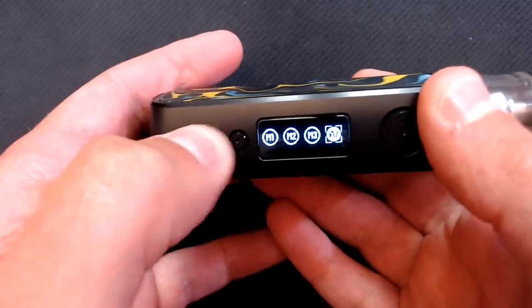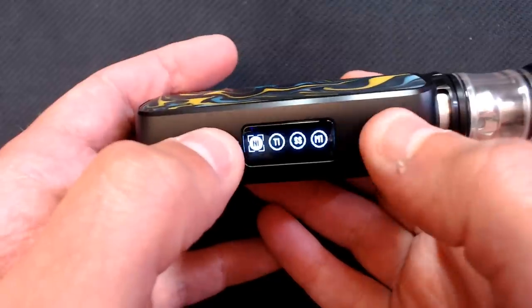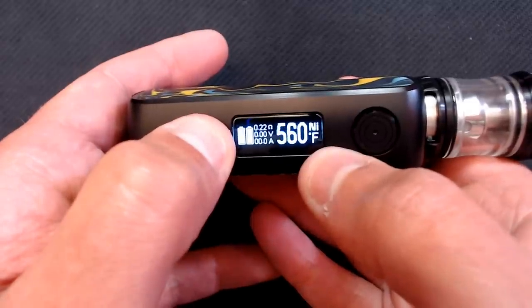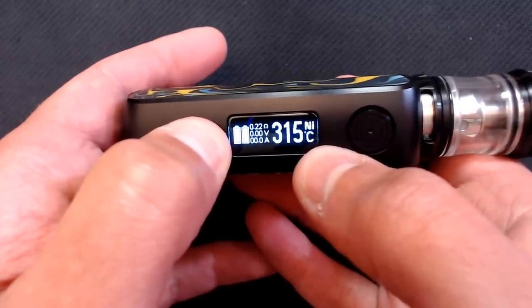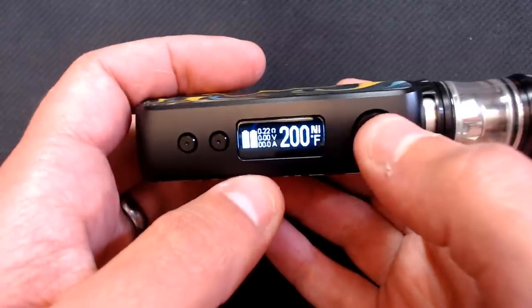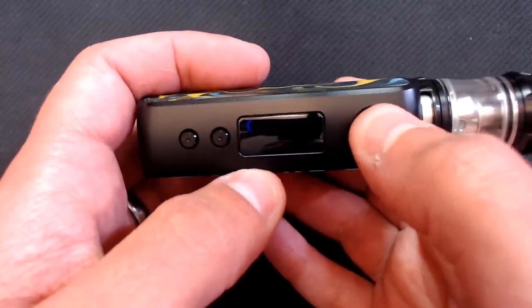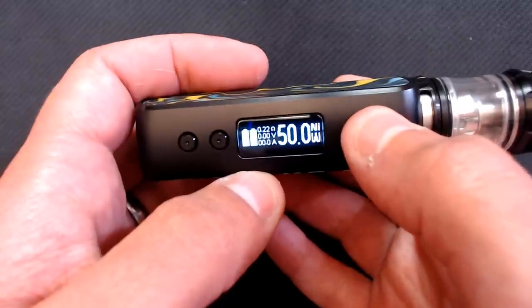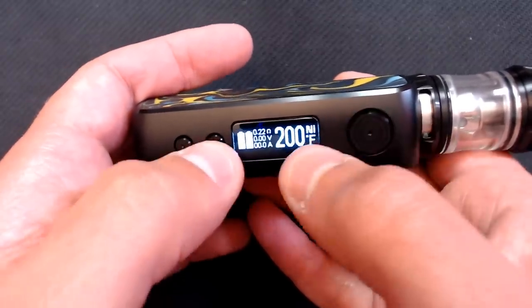In the main menu you've got variable wattage, Memory 3, Memory 2, Memory 1, stainless steel temperature control, titanium, nickel, and back to variable wattage. In nickel mode for example, it shows your temperature — we're in Fahrenheit, range is 200 to 600°F (100 to 315°C), round-robining back to 200°F. If you want to adjust wattage in temperature control, hit four clicks, then you can adjust your wattage and press again to adjust temperature.